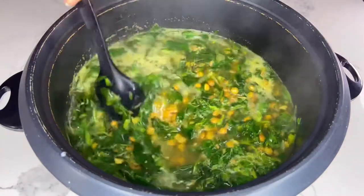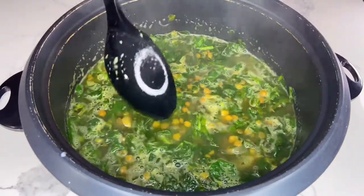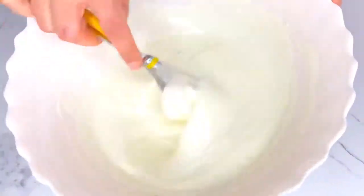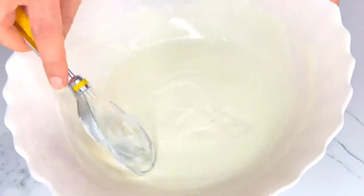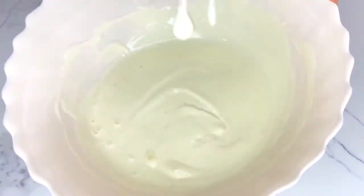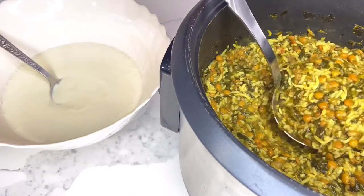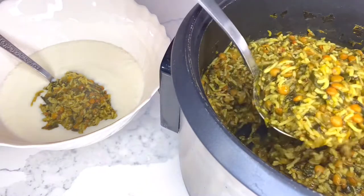Basmati rice is high in fiber and the fiber in it is soluble, meaning it adds bulk and helps move waste along the digestive tract. After adding your basmati rice, allow it to cook for about an hour and 15 minutes on medium-low heat until the rice is nice, soft, and mushy.